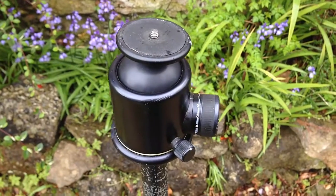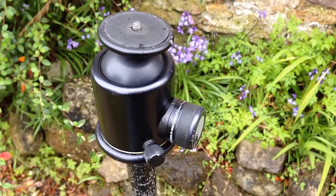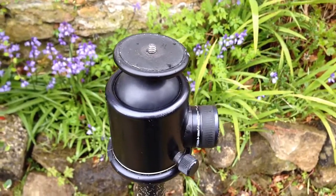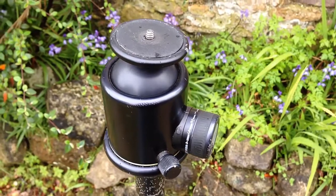They're beautiful heads, and I would really encourage you next time you're in a camera store to check them out. See whether you like them — I would thoroughly recommend them. They can be a little bit expensive for a good one, but try them out and see what you think.